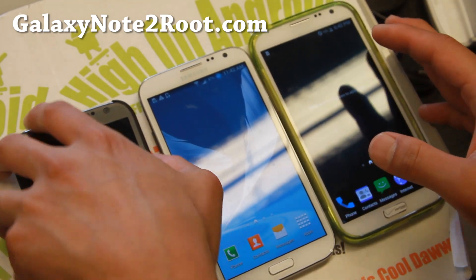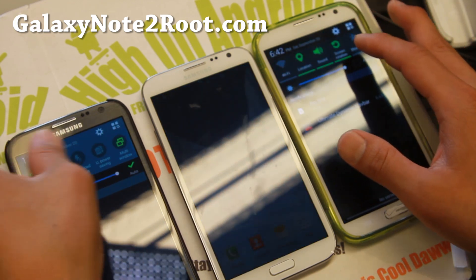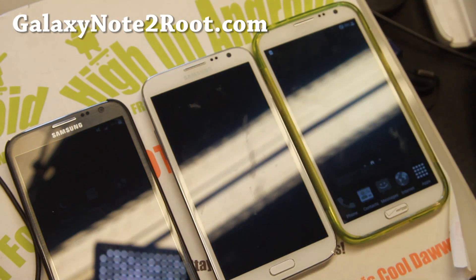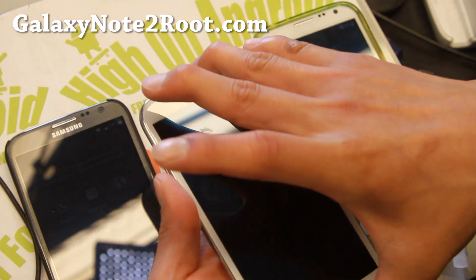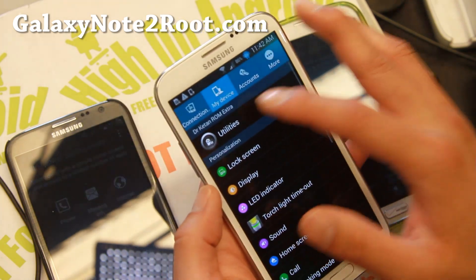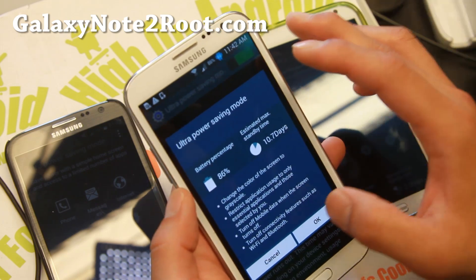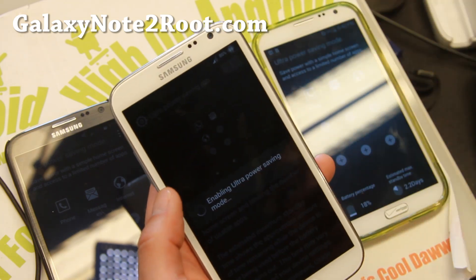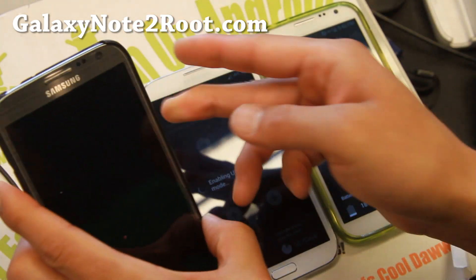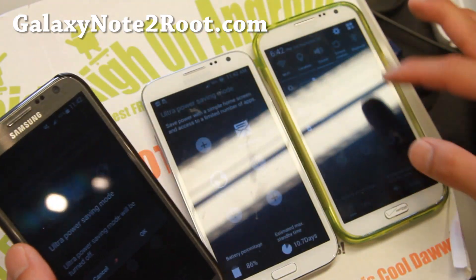First off, all of these have Ultra Power Saving mode, which is really nice. For these two, you can go ahead and enable it simply by clicking on this Quick Settings. For Dr. Keaton's, for the GTN 7100, you can go into Settings, go to Utilities, and enable Ultra Power Saving mode there. And that will give me 10.7 days on almost 86% of battery life. I've actually tested the Ultra Power Saving mode and it's actually accurate — you actually do get that much battery life.